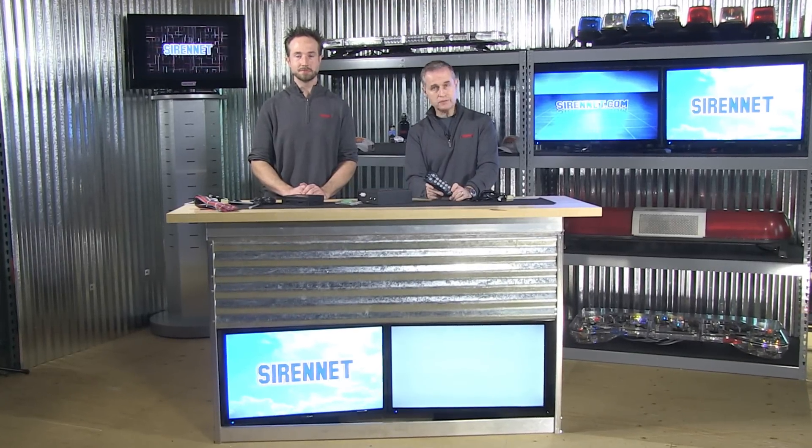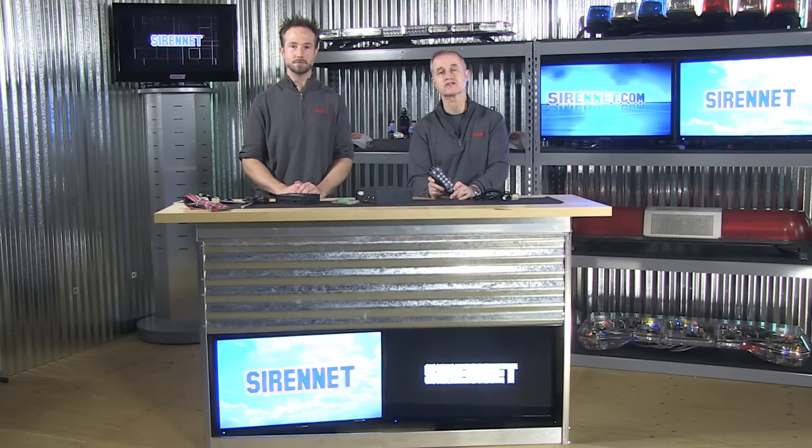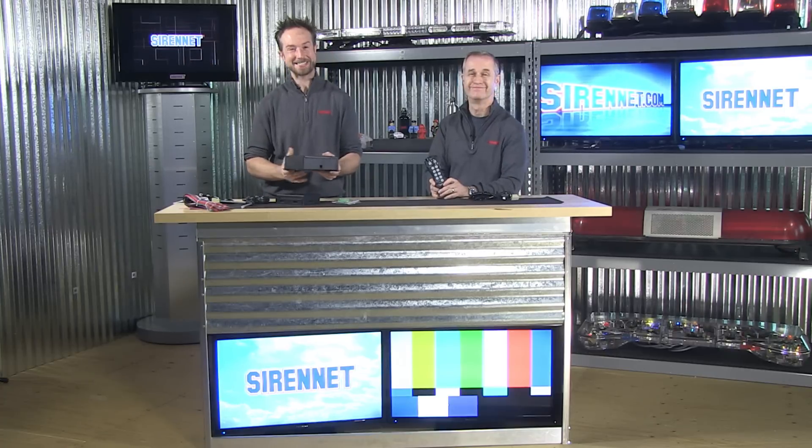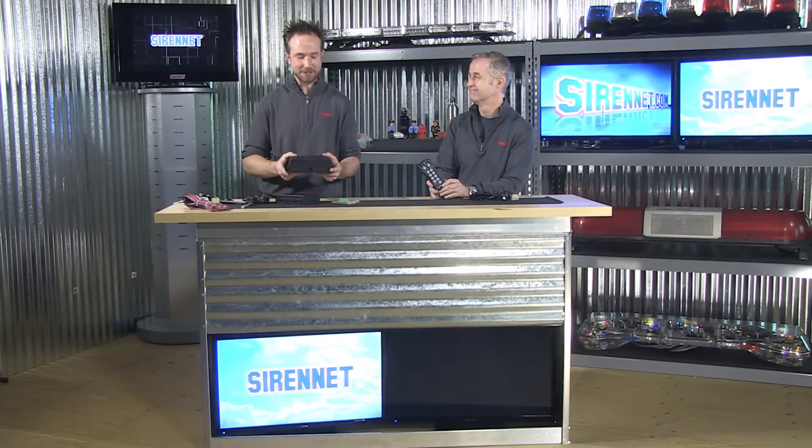Hi, I'm Stuart and welcome to SirenNet Television. We're going to take a look at a product that's in our studio today from Star Signal. It is the LCS881 Unistar Command Center. And I'm joined by Chris. It's good to see everybody — thanks for joining us.